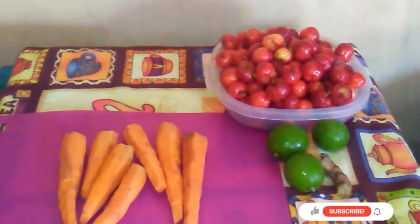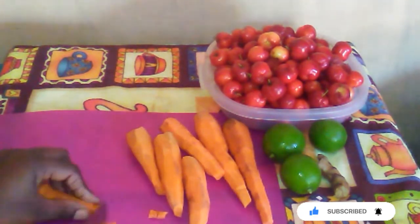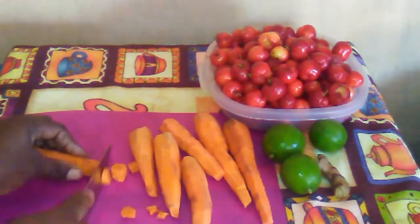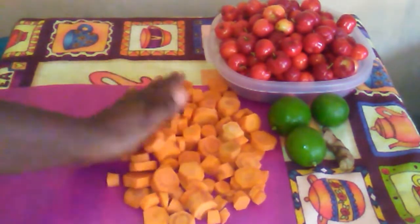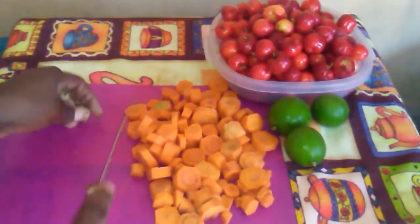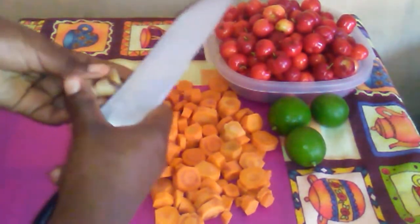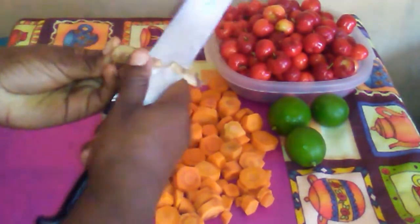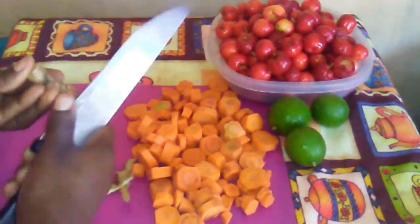For this recipe I am going to be using more cherries than carrots. For the carrots, I remove the skin and now I am going to cut them in coins. I am going to be using a small piece of ginger, so I remove the skin and afterwards I am going to cut it into small pieces. If you like, you can use a bigger piece, but I don't like the taste of ginger so use it the way you like it.